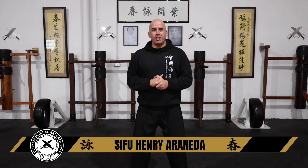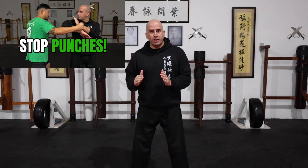Hi guys, welcome back to my channel. Today is part two of a three-part series. If you haven't watched the previous one, I highly recommend you do so — it was a simple way to stop punches. I'll make sure to post the card up here before the end of this video. So today it's all about a simple way to stop kicks.